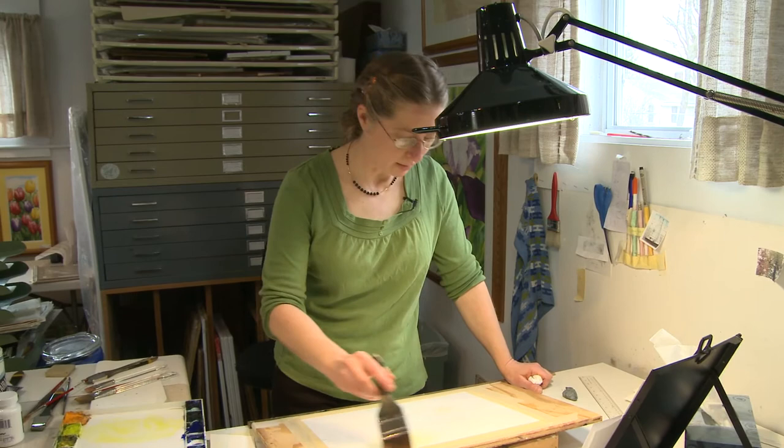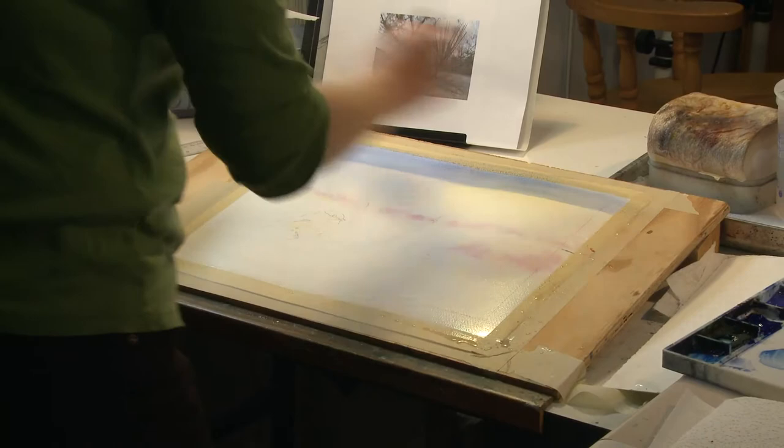Watercolor doesn't wait. It does what it wants to do and it dries in its own way. So you do kind of have to work quickly to get the job done, and then you have to wait for it when it's ready — not when you're ready.